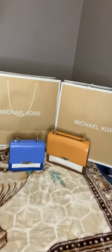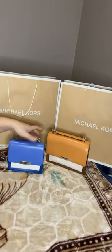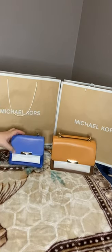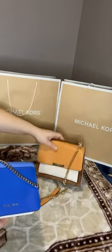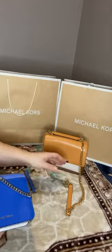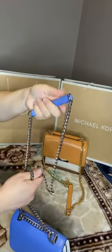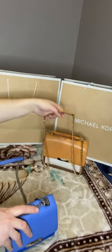I just wanted to show the comparison of these two jade bags. This is the large size and this is the small — both have three colors. This one has golden bits and this one has silver. The small version has just one bit for shoulder comfort, but the large size has two.